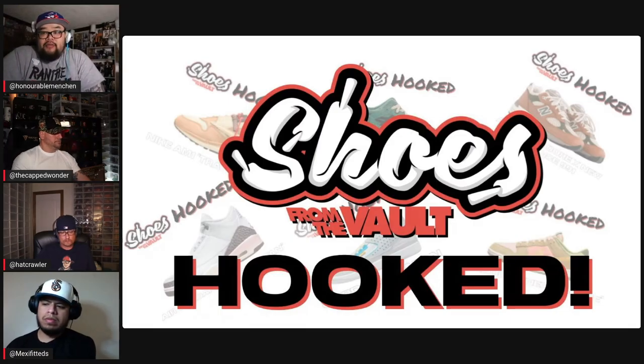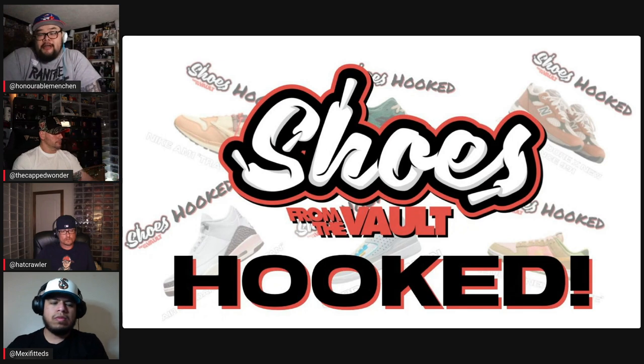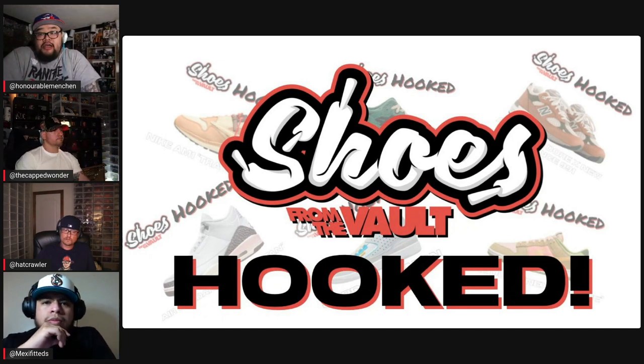Hey guys, welcome to the Vault. We're back with some more exclusive content. This is episode one of Shoes from the Vault. Hope you guys enjoy the episode.